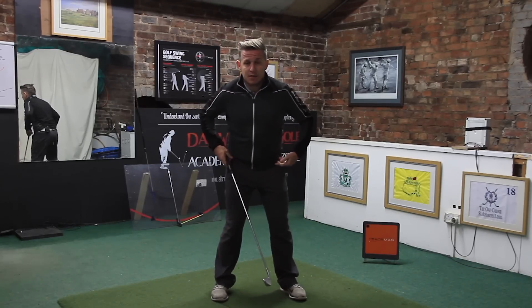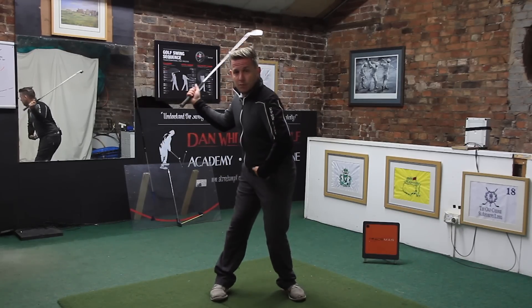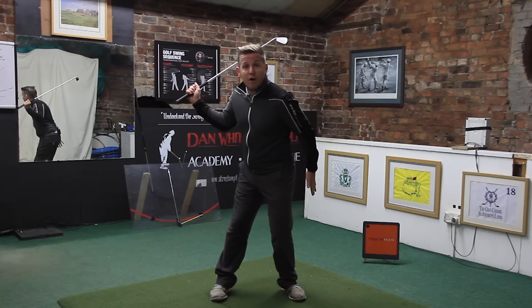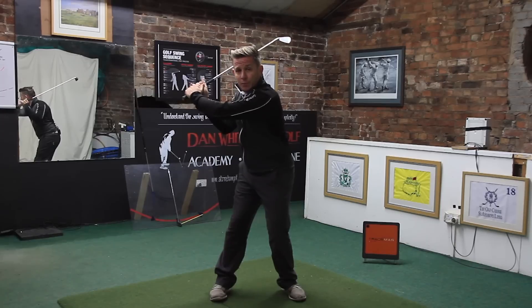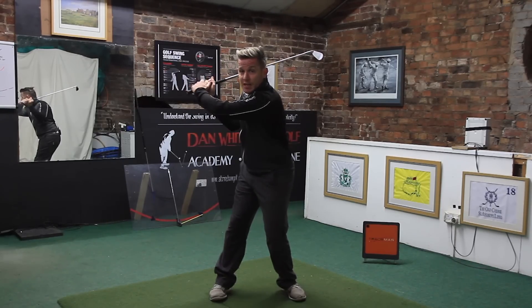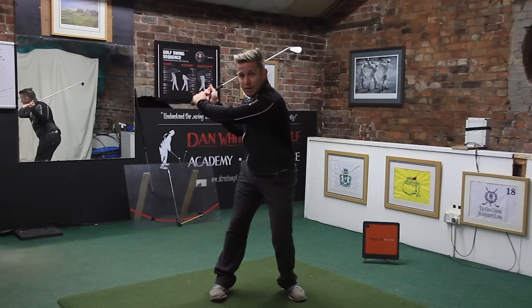One of the problems associated with it is that people shift the pelvis towards the target too much, so the left hip is too far over the outside of the left heel. The problem with this is that the knee is now massively in internal rotation, but you can't externally rotate the knee and shift pressure.